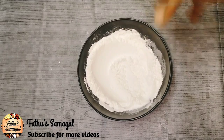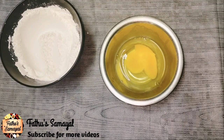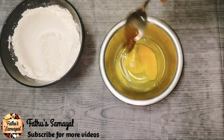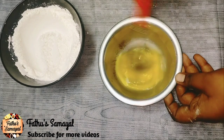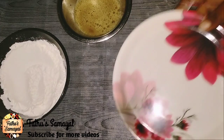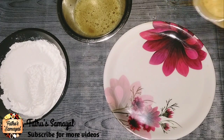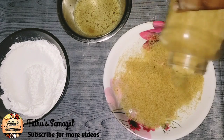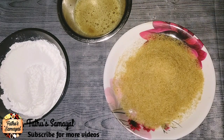Put it in a second coating. For the next coating, we will take bread crumbs. Take a plate — it will be easy for you. We will take the bread crumbs.